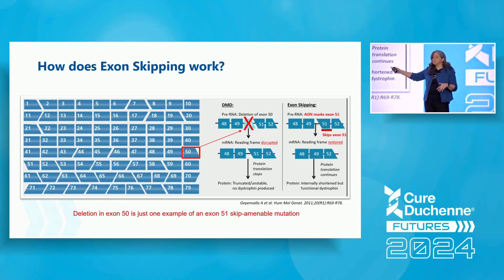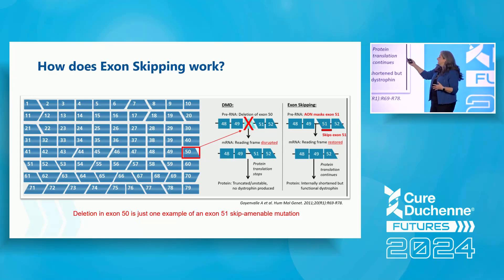If the exons don't match up exactly — as demonstrated in this middle panel — if you have a gap, we say the reading frame is disrupted. You don't get across that gap and you don't get the protein. In this example, if you have a deletion in exon 50, then exons 49 and 51 don't match up the way they're supposed to. The reading frame is disrupted, protein translation stops, and you don't end up with dystrophin.